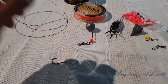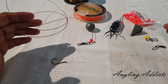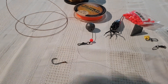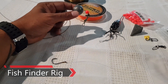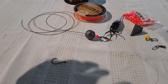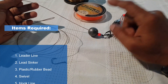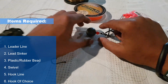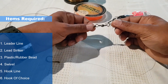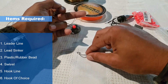Hey, what's going on guys, welcome to another tutorial. Today we are going to talk about how we usually set up our line for surf casting. Primarily we'll be discussing how to set up a fish finder rig or a bottom rig with a sliding weight. To start off, you are going to need your leader material, a sinker, a plastic or rubber bead, a barrel swivel, your hook line, and your choice of hook.